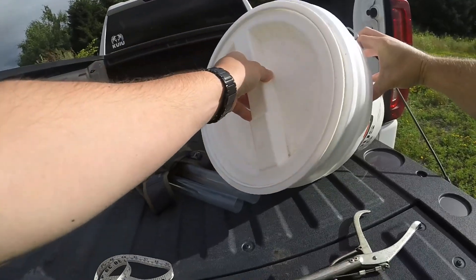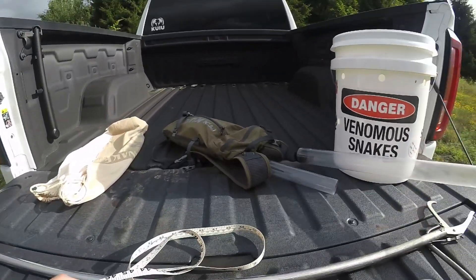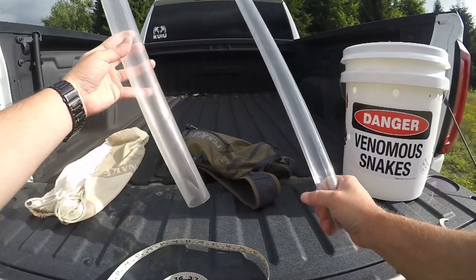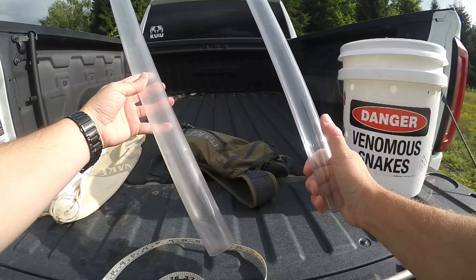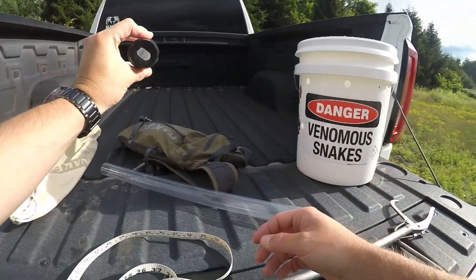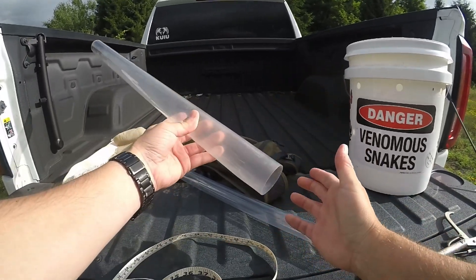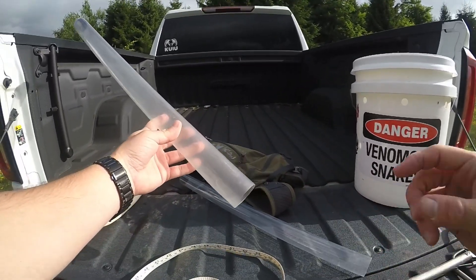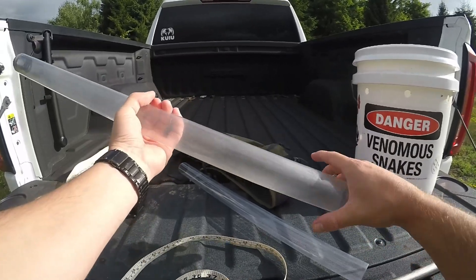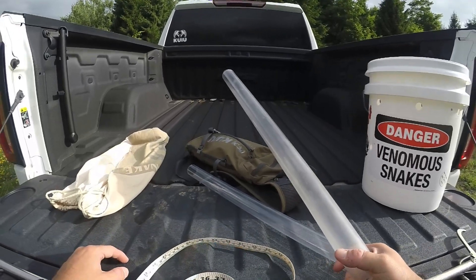Once you get that rattlesnake down in the bucket and screw the lid back on, he's not getting out. Now, in order to measure the snake you've got to get it in a tube. They have different size tubes - this smaller one we use for copperheads, and this next size up is for rattlesnakes. These are just fluorescent light bulb tubes you can get at Lowe's, Home Depot, or anywhere that sells lighting supplies. They come double this length and we cut them in half, so you get two tubes per one - and they're not very expensive.